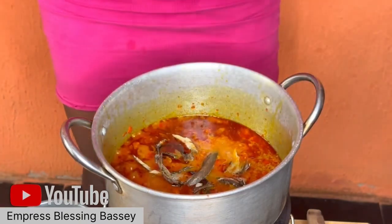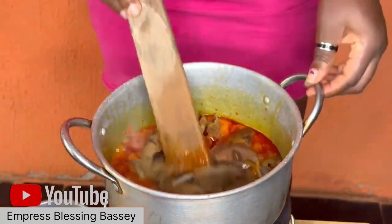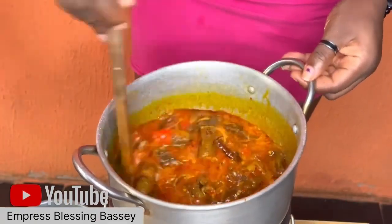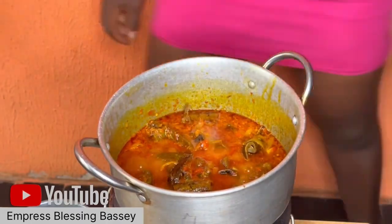After it has fried well, add your stock water — the water from cooking your fish, meat, chicken, or turkey. Then add your smoked fish and any other protein you want to use in the soup.